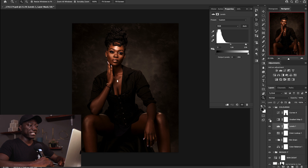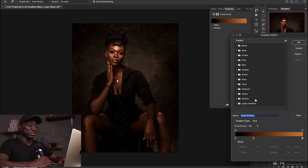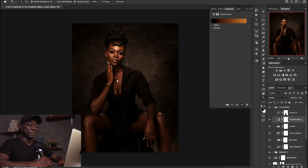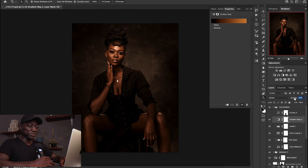Next I created a gradient map. Inside I went into photographic toning — I have a dedicated video on how to use these photographic toning gradient maps. You can't find them in newer versions of Photoshop, but I showed how to make them visible: go to legacy gradients, then photographic toning, and select a particular one. I changed opacity to about 16%, because at 100% it takes away from all the previous work. At 16% the photographic toning just helps everything look more uniform.